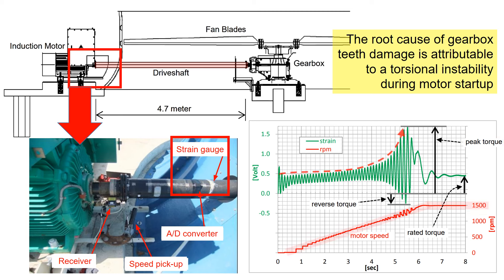It's evident that as the motor accelerates from zero speed to 1500 rpm, torque steadily increases. Around the motor's maximum speed, torque also reaches its maximum value. Once the motor reaches its maximum speed, torque decreases and stabilizes.